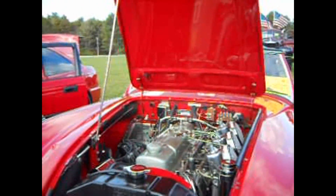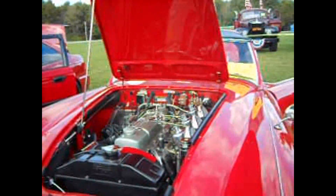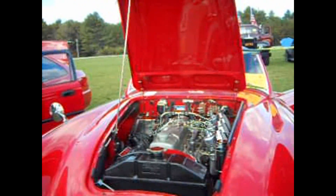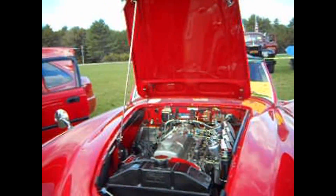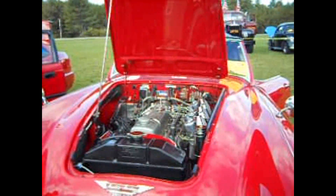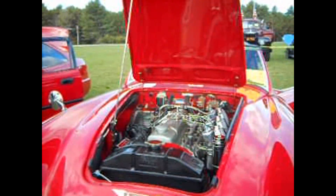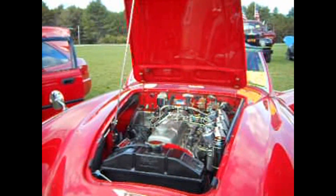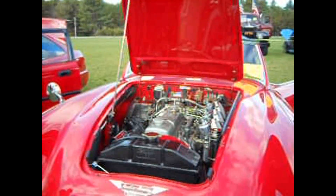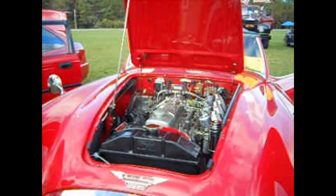Austin Healey 3000. The 1962 Austin Healey 3000 MK2 BT7 Tri-carb. No chrome was used in detailing the engine compartment, cockpit, or boot of this Healey. All parts, including the steering wheel and jacks, were machined from stainless steel and polished.